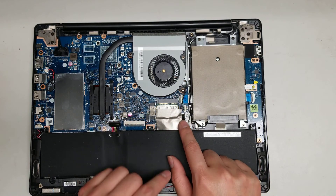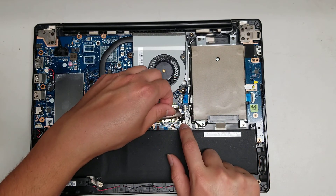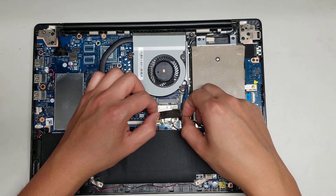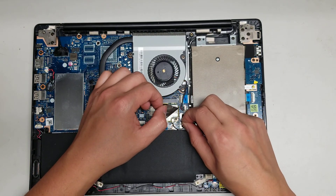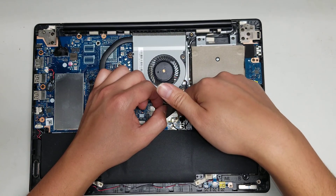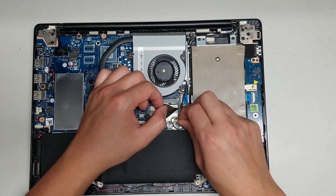Then you've got this connector here — this is the hard drive connector that connects to the board. You just pull it up with this black tab. If it gets stuck, you can get your fingernail underneath the metal piece and then pull it while you're pulling the tab.